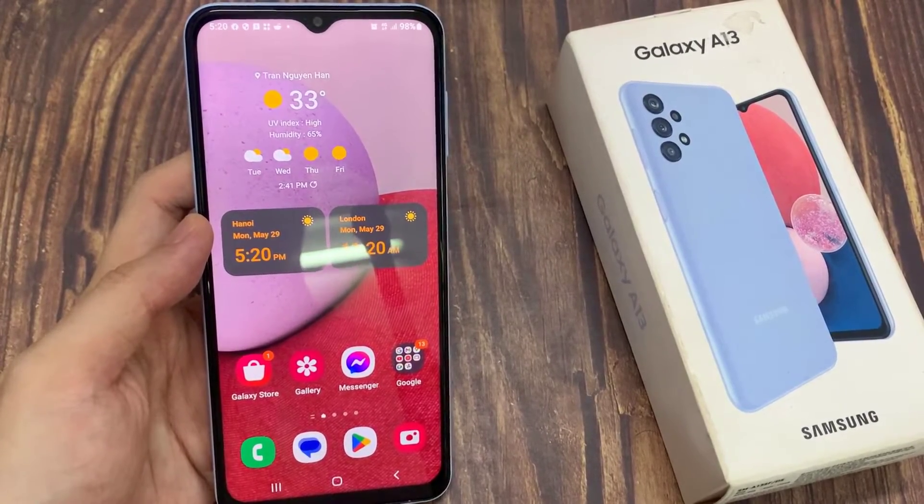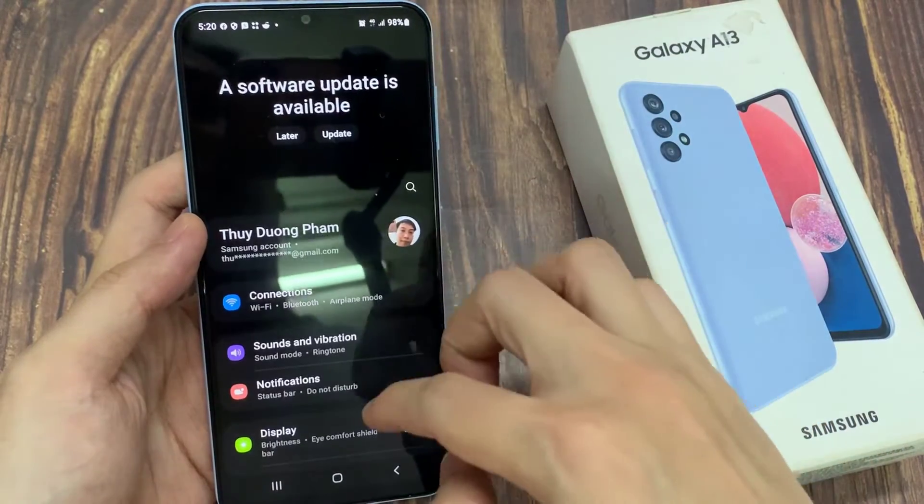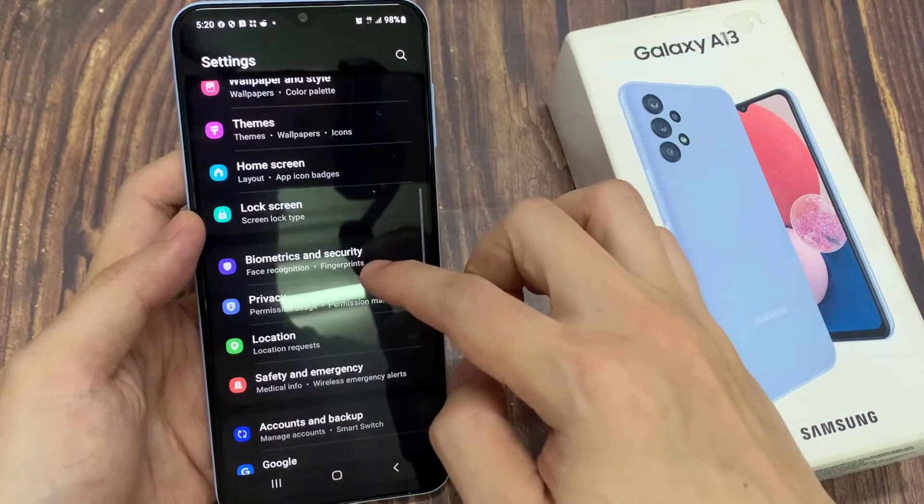From the home screen, swipe down at the top and tap on the settings icon. In the settings screen, go down and tap on Biometrics and Security.